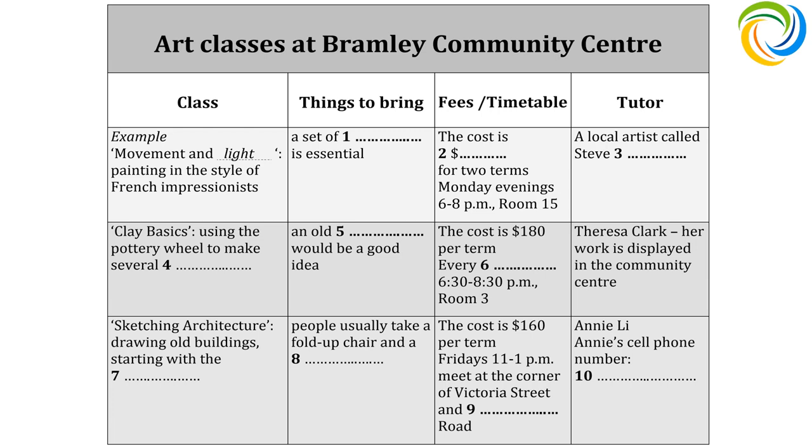Before you hear the rest of the conversation, you have some time to look at questions 7 to 10. Now listen and answer questions 7 to 10.